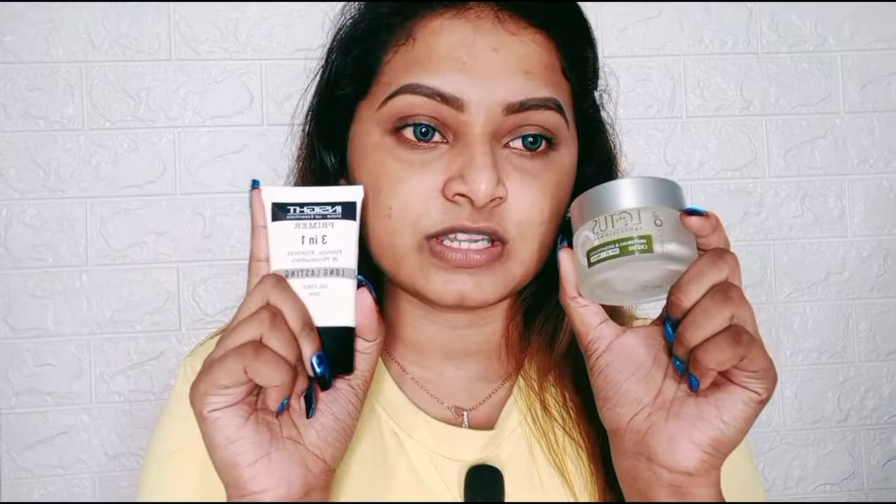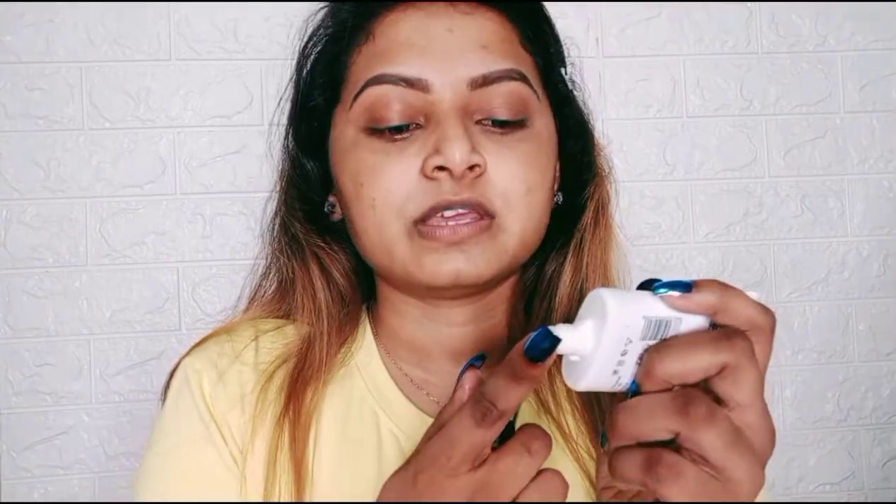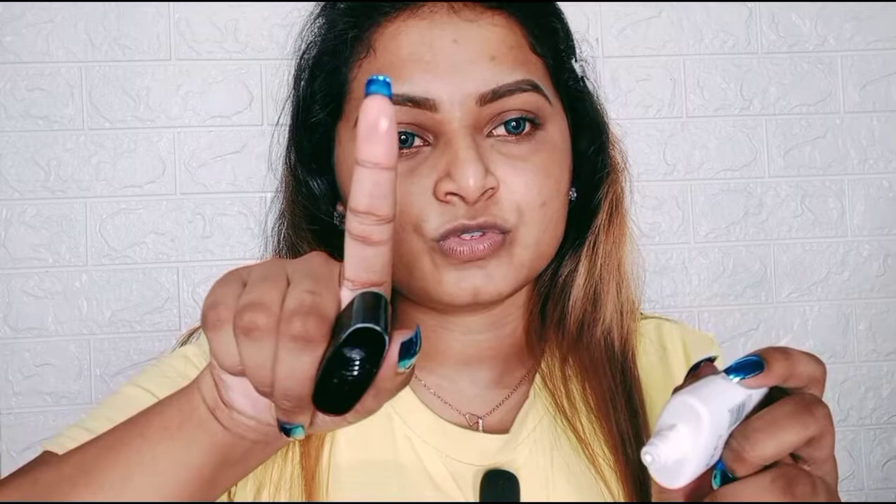Before starting makeup, you have to moisturize and prime your face. I have used my all-time favorite moisturizer, Lotus Pythorane, like a whitening cream, and a silicone-based primer. My skin is a little on the oilier side, that's why I use this primer, which is oil-free.